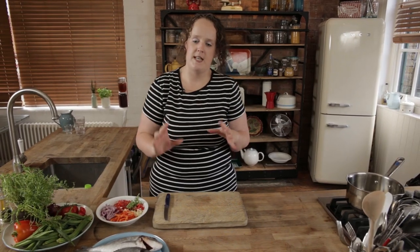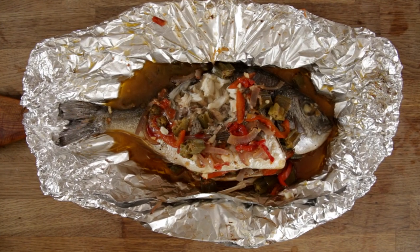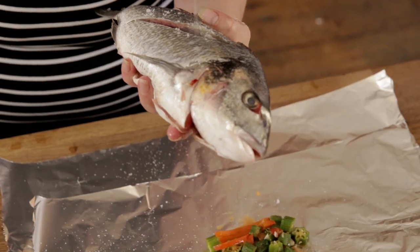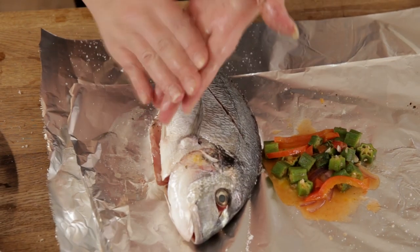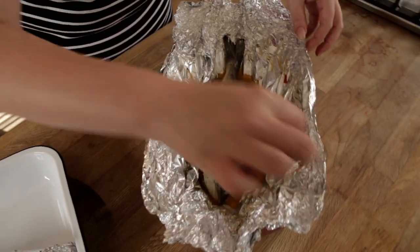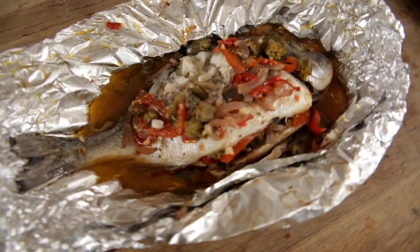Hi Food Tube, Kerri-Ann here. I'm going to show you one of my favourite go-to fish recipes. It's a roasted sea bream. It's absolutely delicious — so simple and easy, it pretty much cooks itself. It's like a super food. All that omega-3 is good for your heart, your brain and your whole body. It's great for the family and it doesn't cost that much to make. So what are we waiting for? Let's get started.